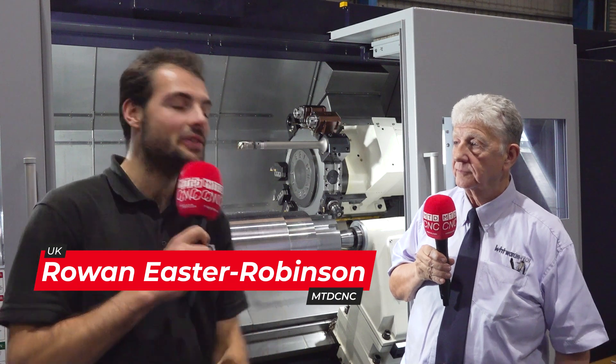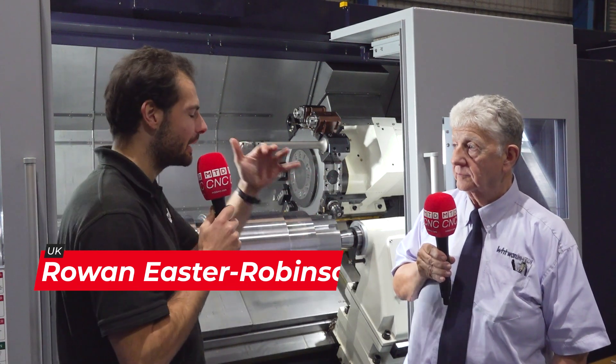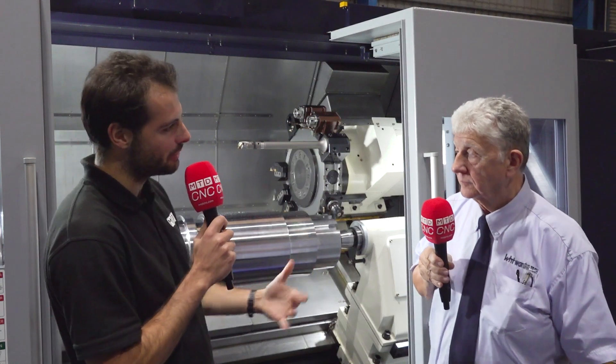We're stood in front of an absolute beast of a machine. It's about two meters between centers, but that's not the most important bit right now — it's a Huachun machine. Now Richard, for those viewers who've never heard of Huachun before, who are they?